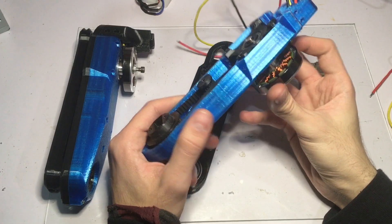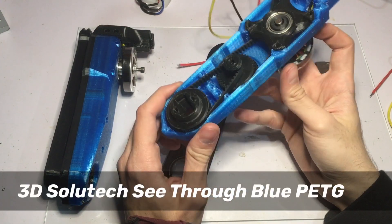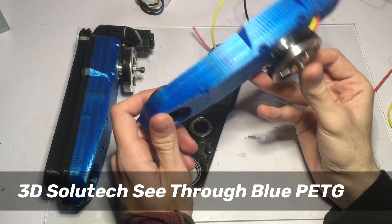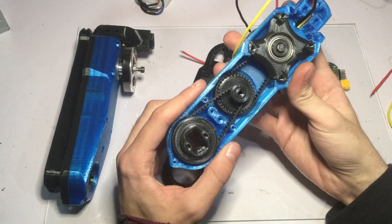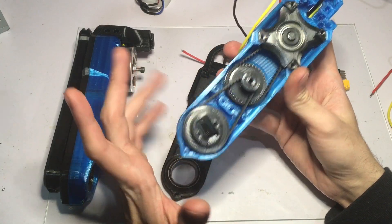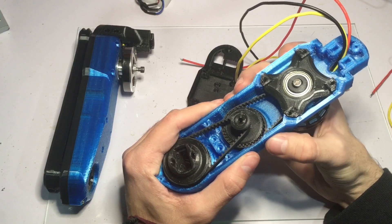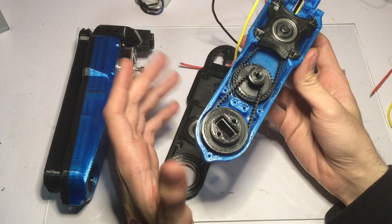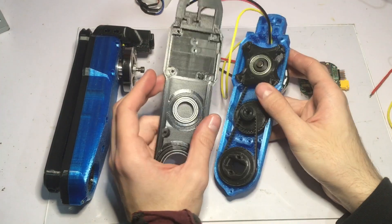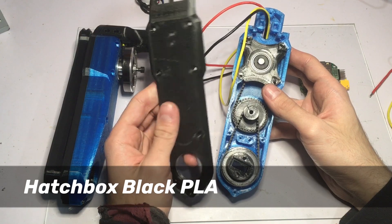These are all 3D printed parts. The big case is made out of Solutec PETG, which I find a little bit brittle, but it should be fine for these first actuator tests. I made sure to make the walls very sturdy and rigid — it may weigh more than it should, but it should be fine. All the black parts are printed with Hatchbox black PLA.